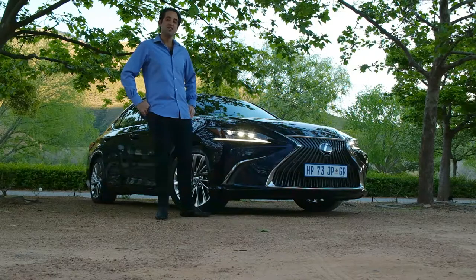So let's get inside, see what the new car has to offer, drive them, and ultimately get a feel for Lexus's new vehicle.